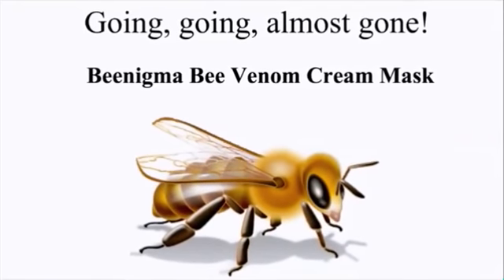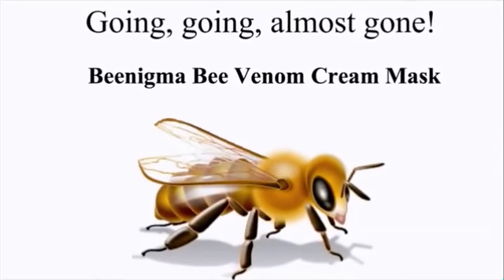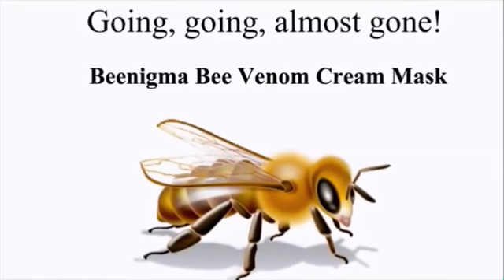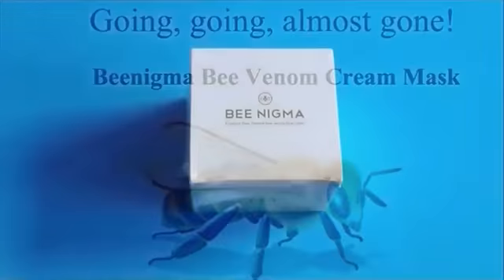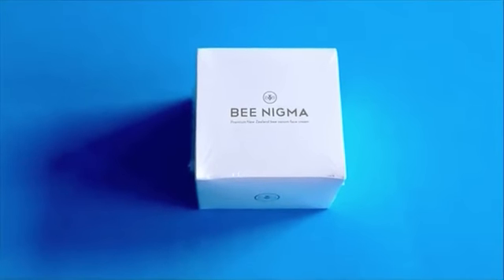This is the story of going, going, almost gone, and the amazing cream that made it happen. It's called Benigma Bee Venom Cream Mask. This is a review of the Benigma Bee Venom Cream Mask.